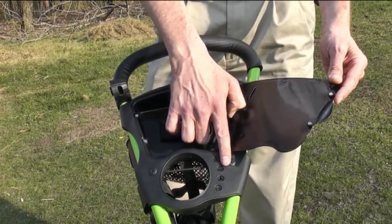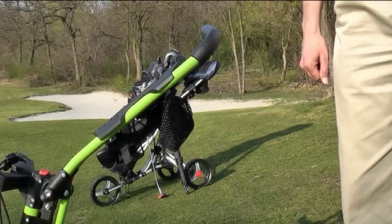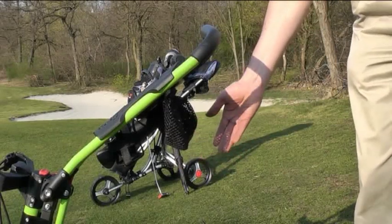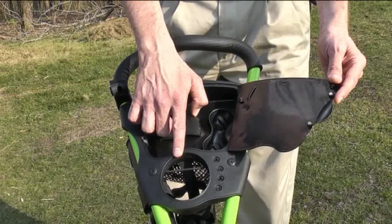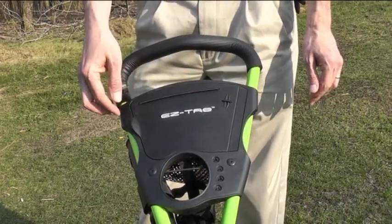Tee holders for four golf tees, a well-secured beverage holder for every standard sized bottle, and a ventilated accessory bag conveniently located under the console. The console locks magnetically, which ensures secure storage of your accessories.